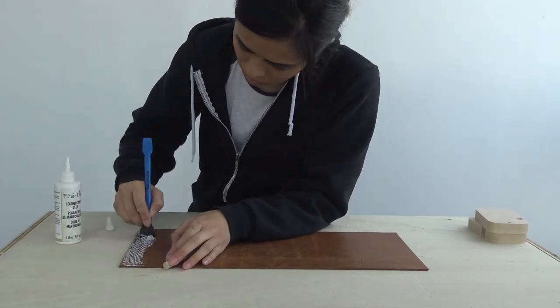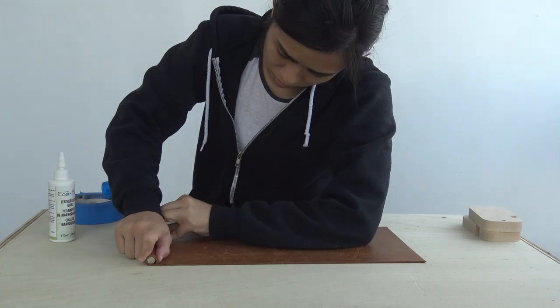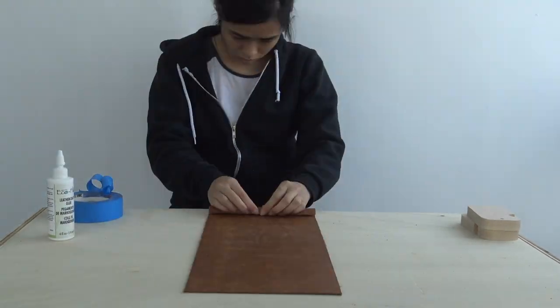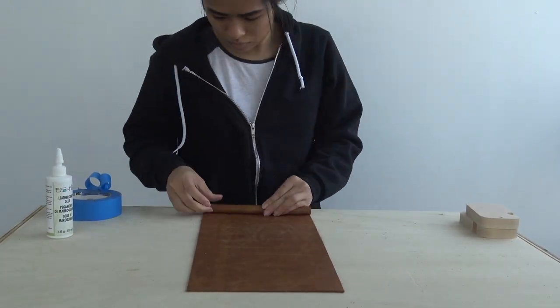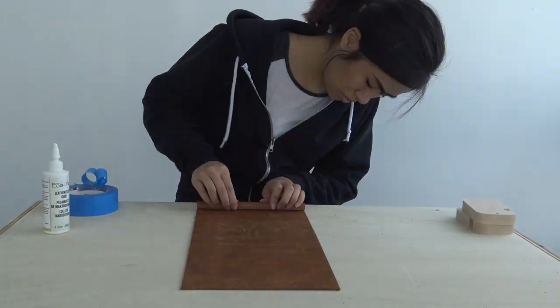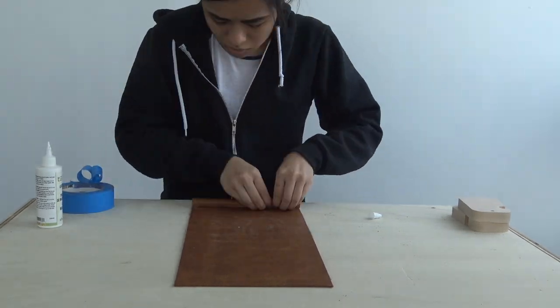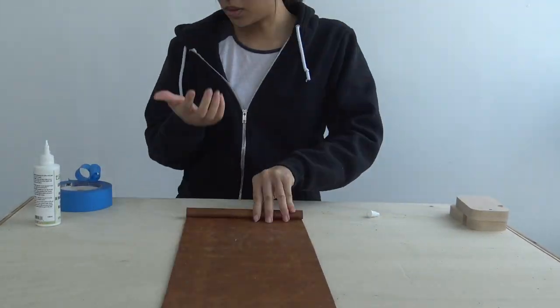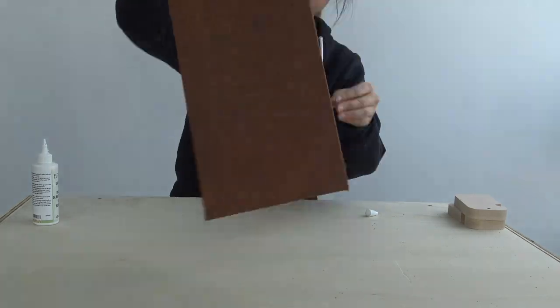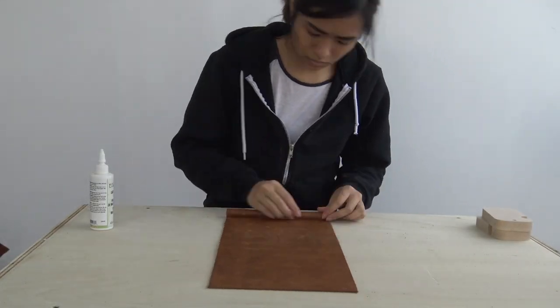Once the leather was all set, I applied some glue to one of the sides and started rolling my dowel over it. I was going to use blue tape to hold in the pressure, but it didn't quite work out because it changed the color of the leather, so I just used my hands to squeeze it tightly and then placed a block on top to let it dry. You really want to apply some pressure here because you don't want any air bubbles between the dowel and the leather.